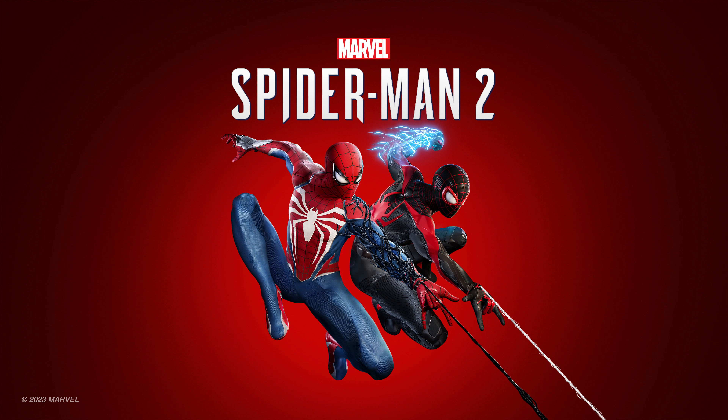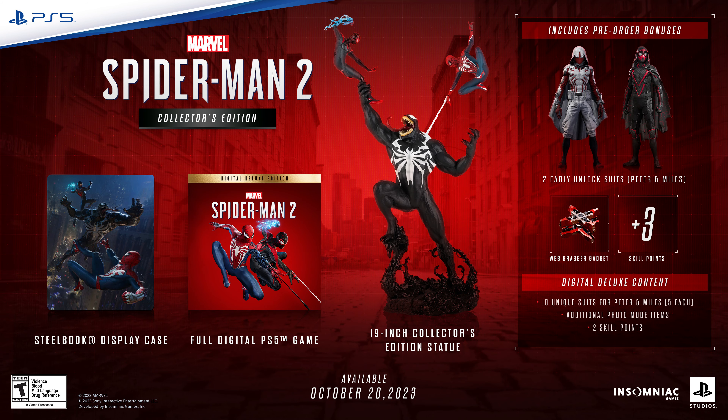I did it! I got the 19 inches of Venom! That joke is so overused, I swear to god. Anyways guys, welcome back to another video.